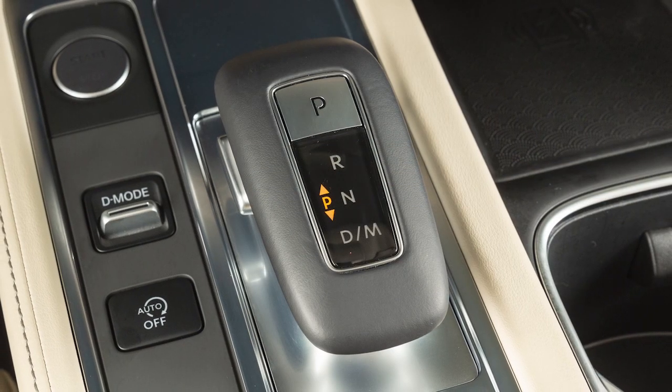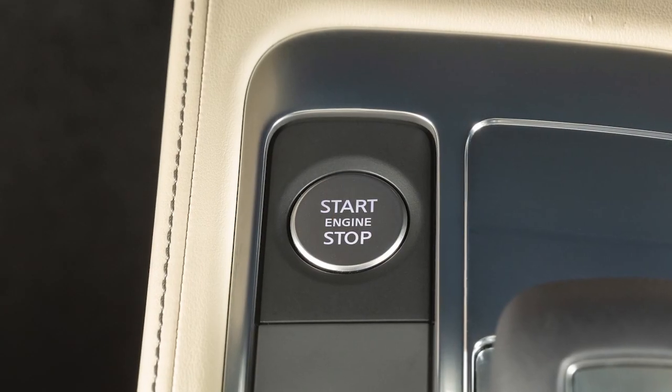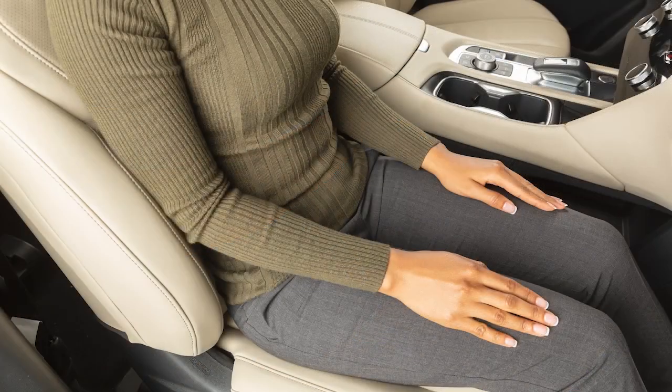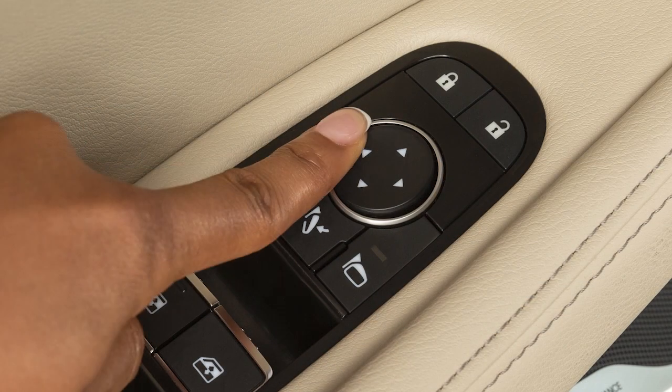To store a set of positions, first ensure that the shift lever is in park with the ignition switch in the on position. Adjust the driver's seat, steering column, and outside mirrors, or the passenger seat, to the desired positions by manually operating each adjusting switch.